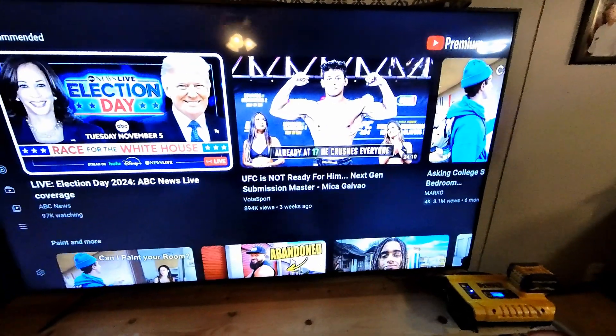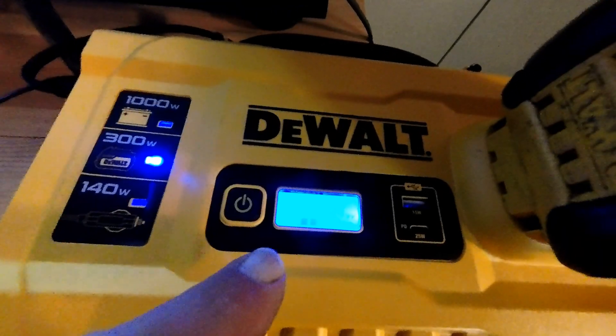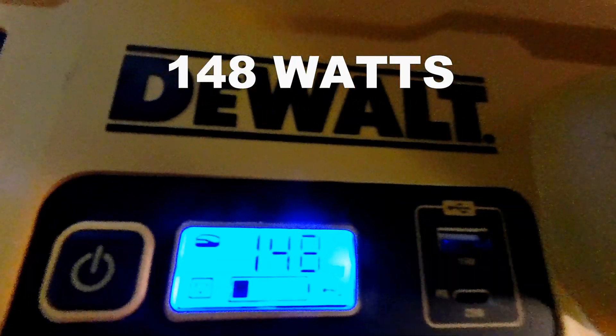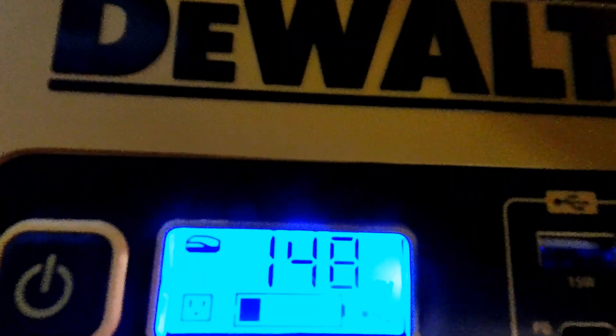We're up and running, about four minutes in. At 10 minutes in, it's pulling 144 watts and the battery shows about half staff. We'll check back in another 10 minutes. At 20 minutes in, 148 watts is what it's pulling, and it looks like it's on the last bar as far as the battery is concerned.